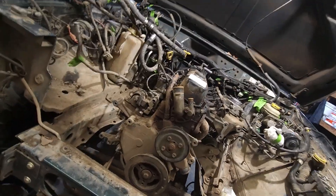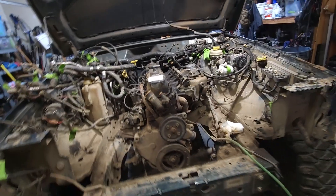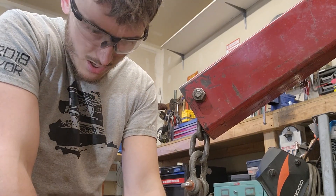Part 1: Removal and Tear Back. Today we're in the shop, we're going to try to pull this motor right out.